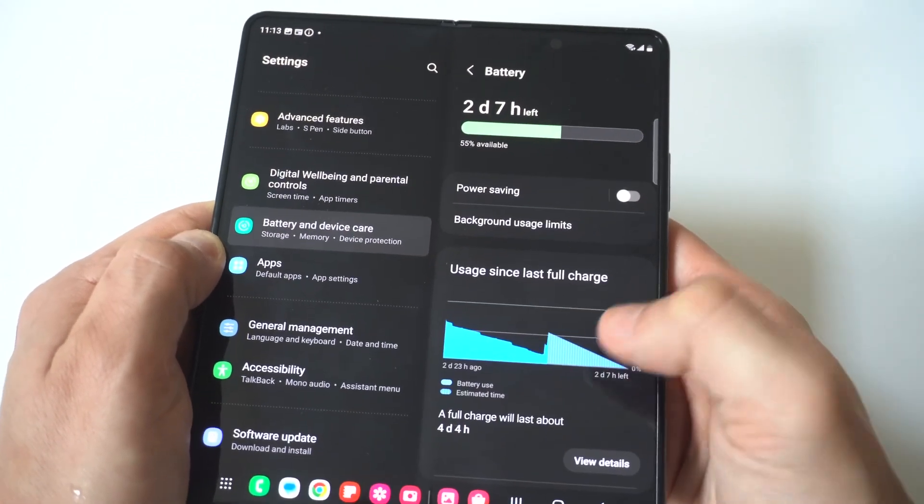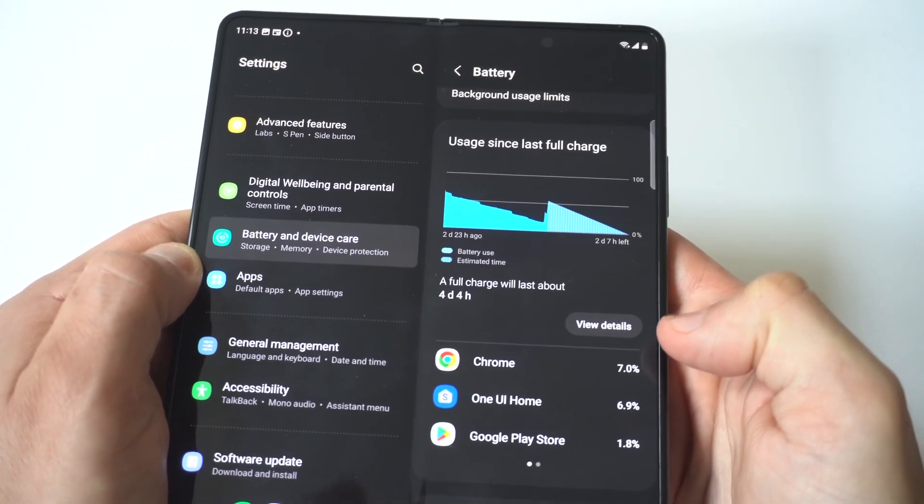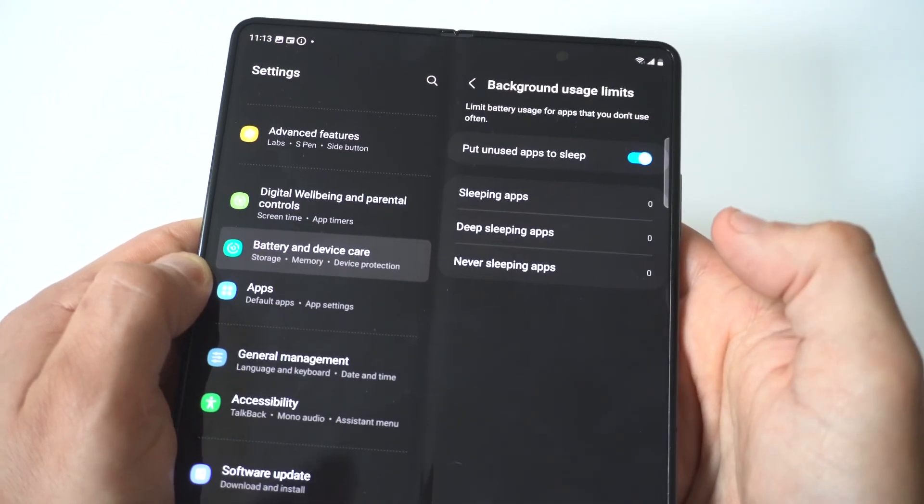When you click on Battery, you can scroll to the bottom here and see what's using the most currently. It looks like Google Chrome is using the most for me, but right at the top you've got Background Usage Limits, so we're going to click on that.